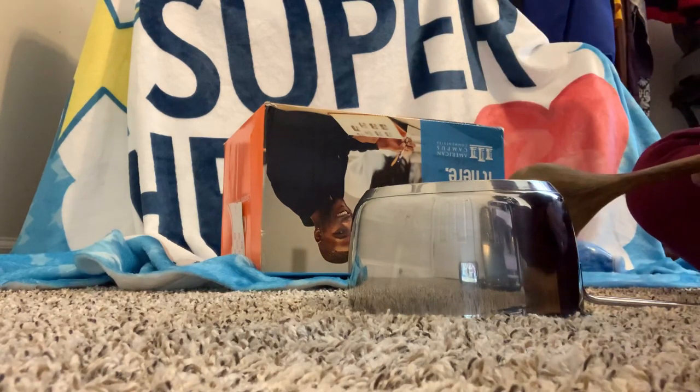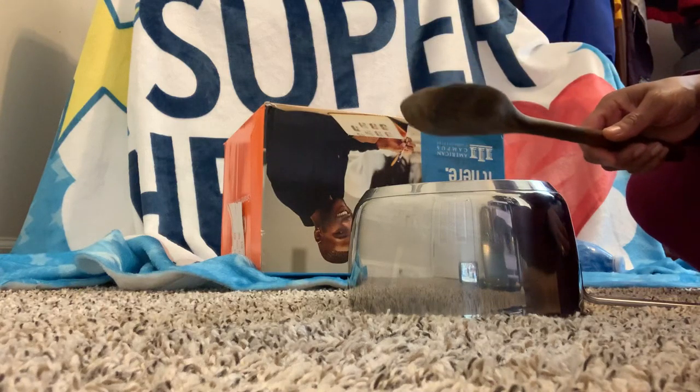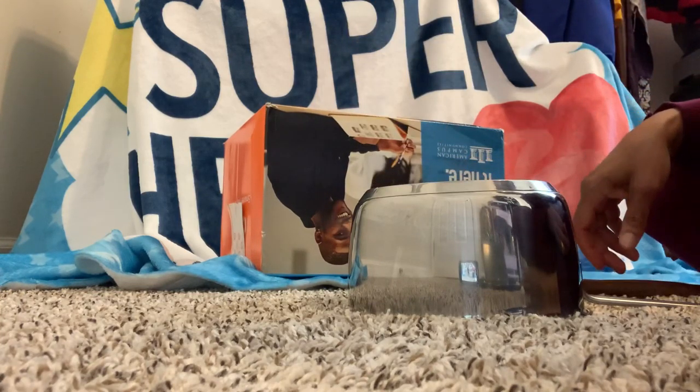So that was a fun little activity. You can use anything around the house to make a drum — just like that. All right friends, have a great day!